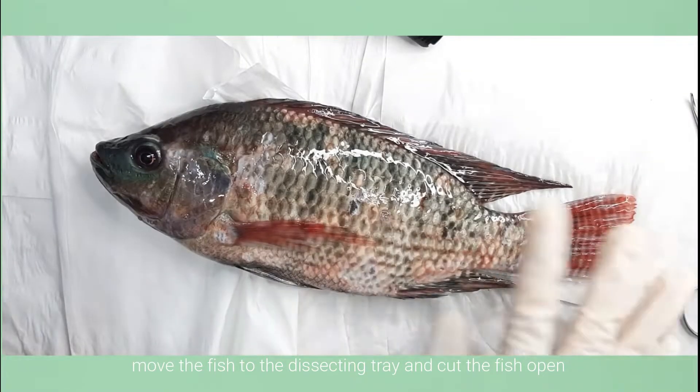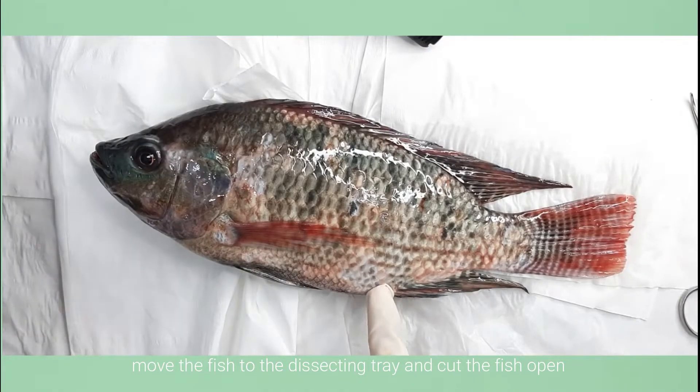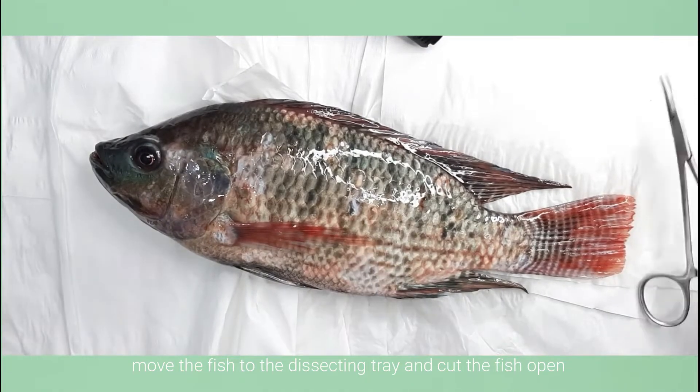After anesthetizing, I transfer the fish to the dissecting pan and begin the dissection.